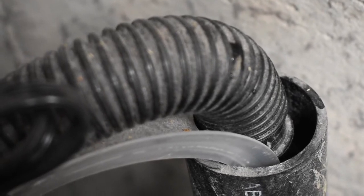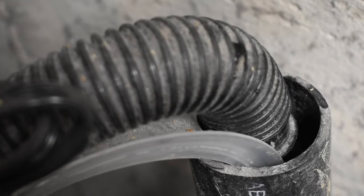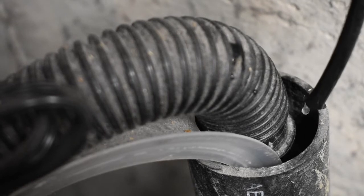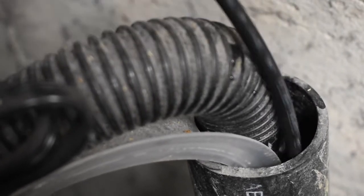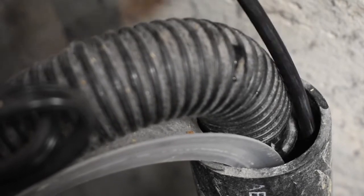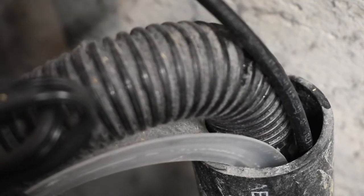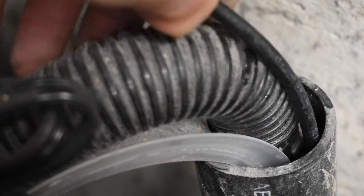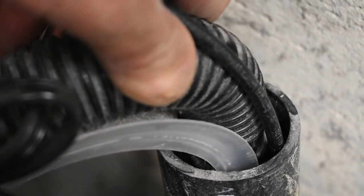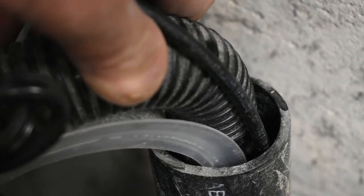In every laundry room you're going to have a drain exactly like this one. The nice thing is we can take advantage of this without making any modifications — we can just run our quarter-inch drain hose down there. Ideally, you would just zip-tie this to the washing machine's drain hose; it'll stay in place and you should have no issues whatsoever. As you can see, we've made no permanent modifications.